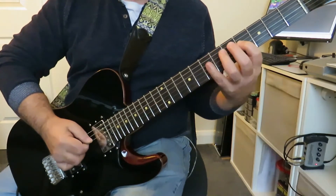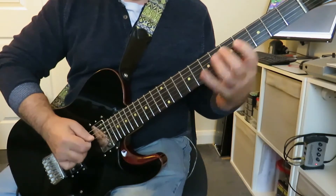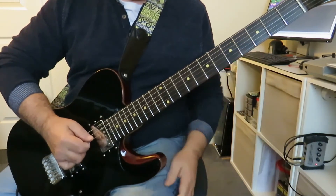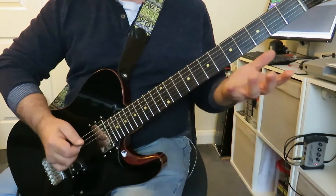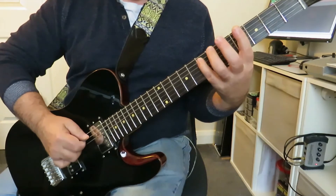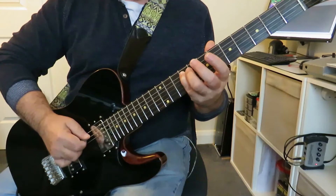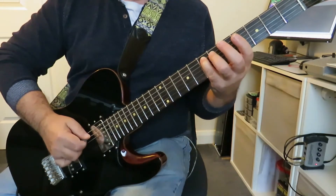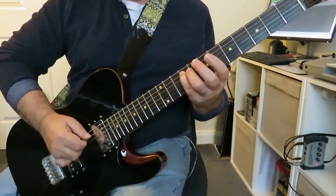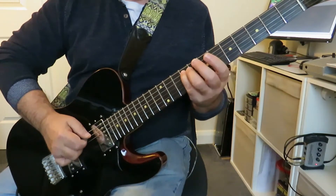Now normally here we'd switch to the fourth string for this F sharp, but we're not going to do that here. When we get to this E with the pinky finger, we're going to slide up two frets — slide up from seven to nine on that fifth string from the E to the F sharp.